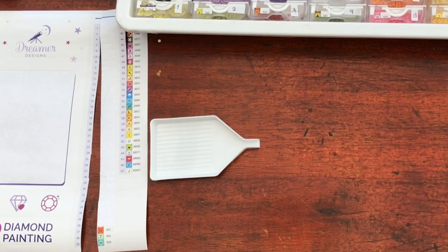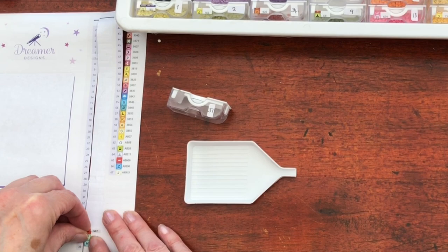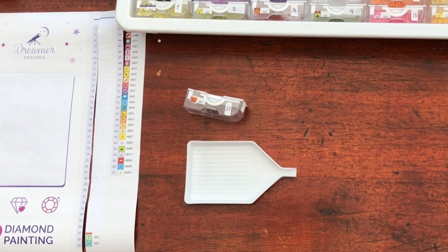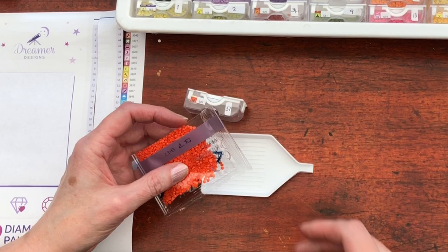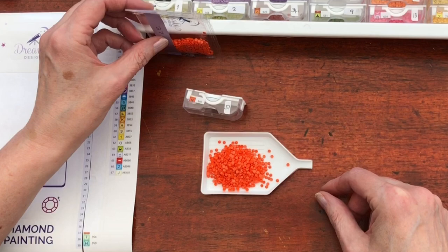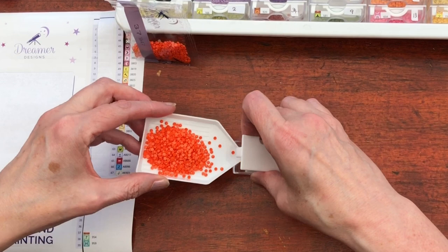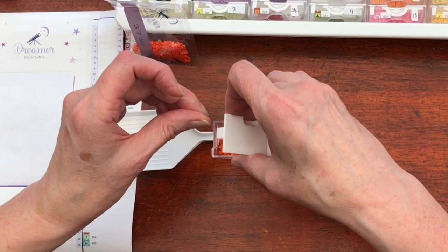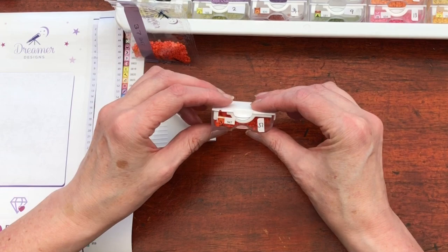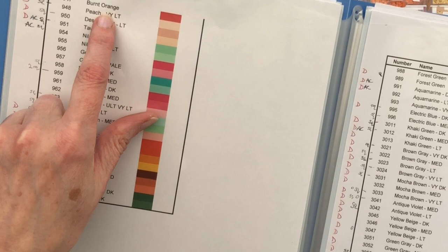Moving on to the symbol N. I can hear the neighbours talking about their tomatoes, and I think this might be a red one looking at the colour — is it going to be tomato red? Maybe not, it's too orangey. Wow, another bright orange. I think they would probably be quite shocked if their tomatoes turned out this colour. 947: Burnt Orange. Nothing to do with tomatoes.